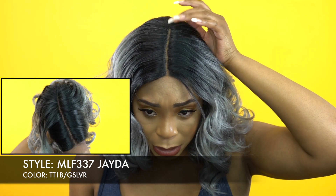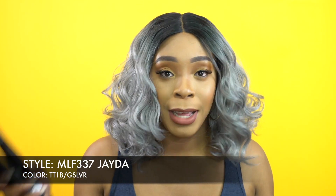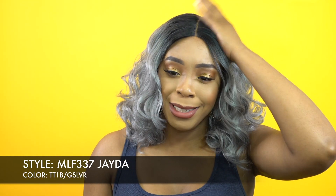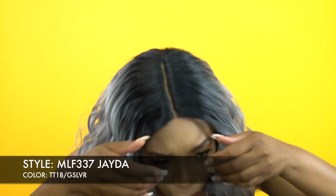She has a center part and comes with a five-inch deep lace parting. I didn't have to tweeze it — all I did was add powder to it. I did use a flat iron just to flatten the part a little bit because it had a slight hump and I just wanted it flatter, so I used the heat to flatten it down.